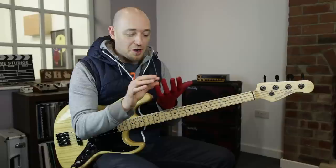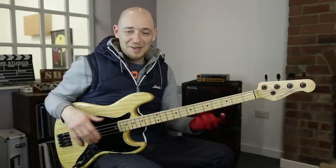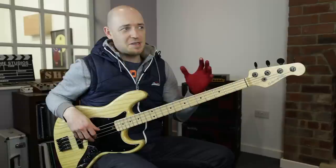The pinky finger — yes, it's the weakest of the bunch. It's got less muscle mass than the other fingers and it is codependent — it works kind of together with the ring finger. But we're all kind of made the same, and I can use my little finger really well, and it's because of the positioning of my left hand.